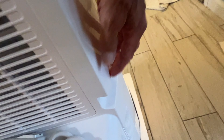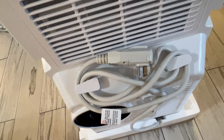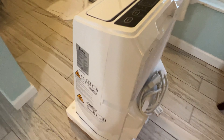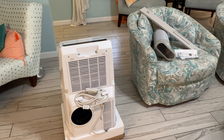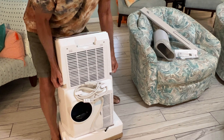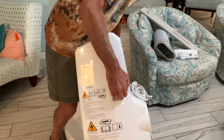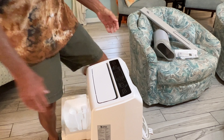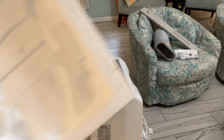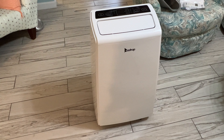It's got these little handles here, so I should be able to grab it on both sides and lift it up and roll it. You can see how the cord is wrapped in figure eights. It looks pretty simple — I think it's going to be easy to put together. To get it out of its base, I'm just going to grab it, lift it, and set it down. Save this base in case you need to send it back.